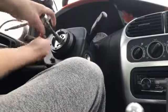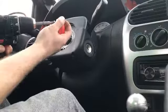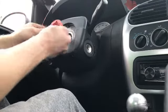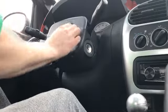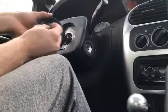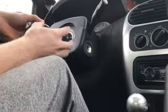First you'll get your steering wheel off and take this bolt off. It's going to install right into this hole — put that through.